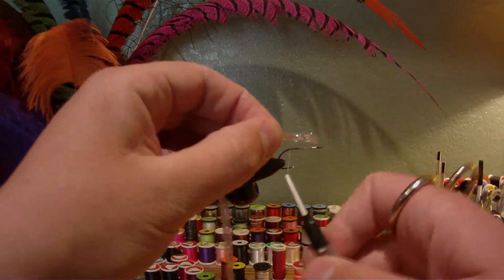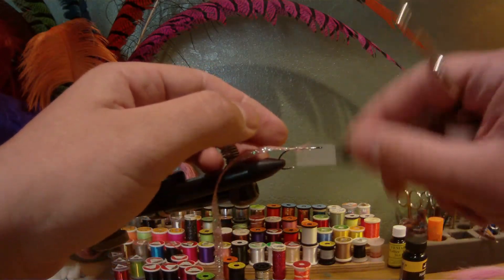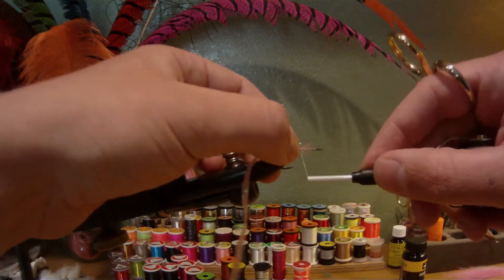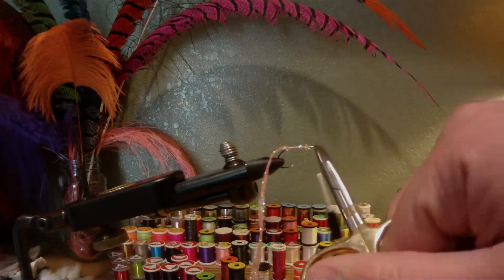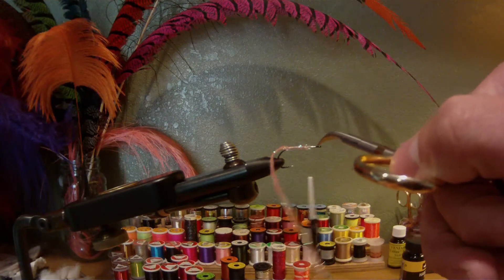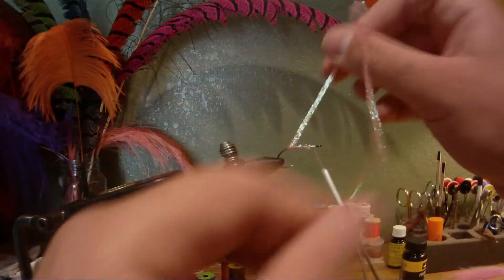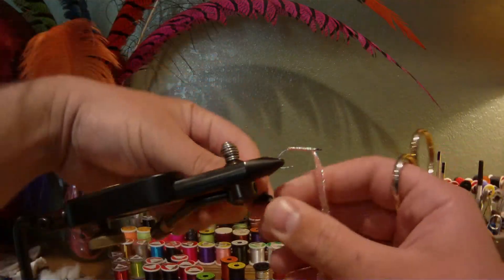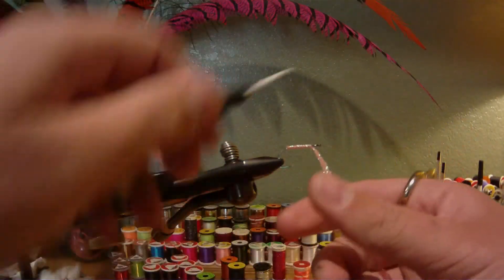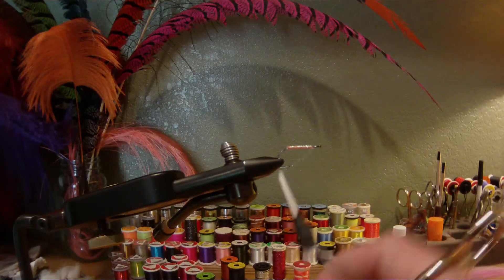Next step, we're going to attach our diamond braid here — it's a flat diamond braid. Secure that down. I'm going to leave room to attach my bucktail and create a head, so about two eye lengths back from the eye. Then take the body braid and wind that forward, just overlapping the last wrap slightly. Tie that off and trim the excess.